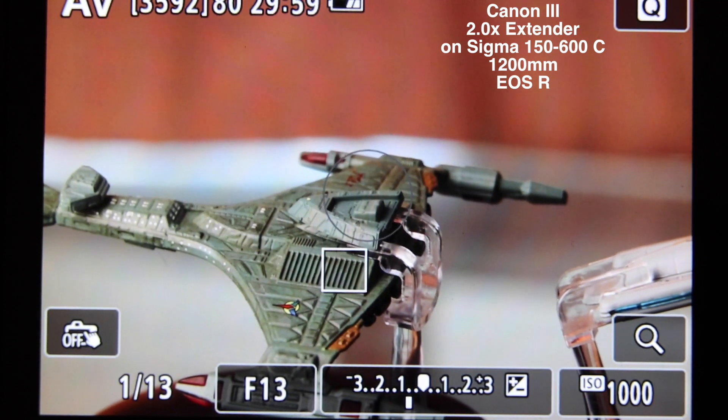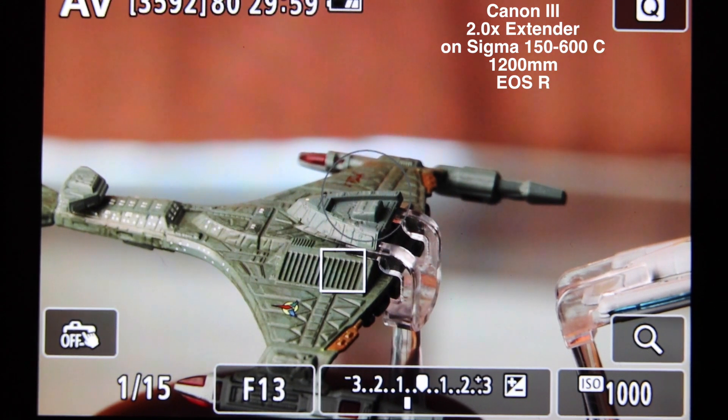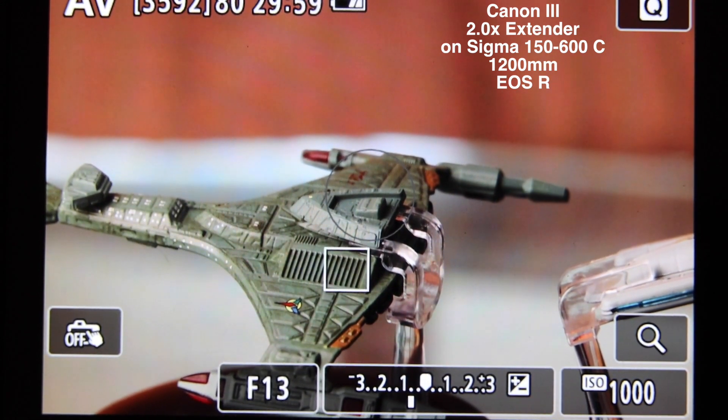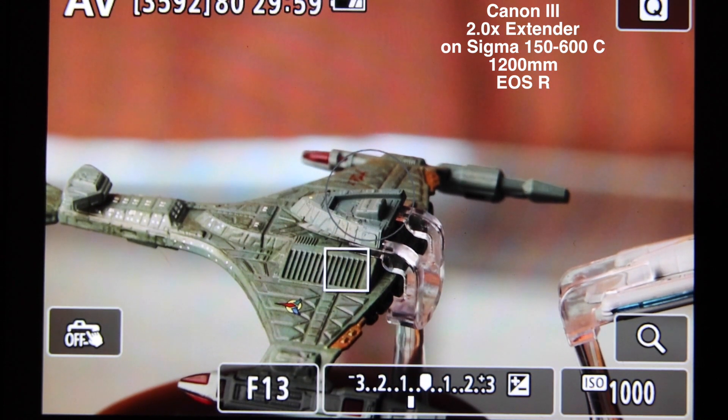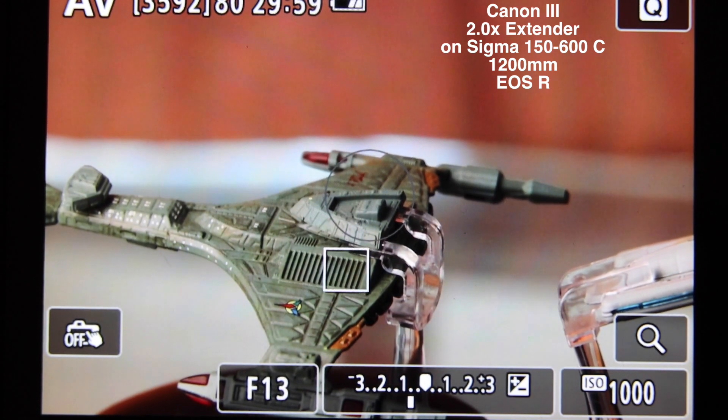You've got the full focus test from the 1.4 Sigma versus Canon, and then obviously here is the Mark III 2X extender, the Canon one. Hope this video helped you out in determining autofocus performance. We're getting some good results here.